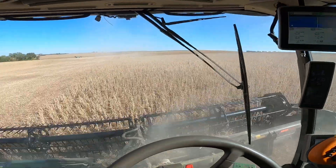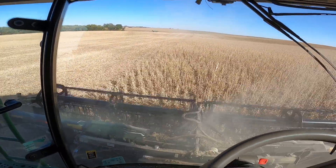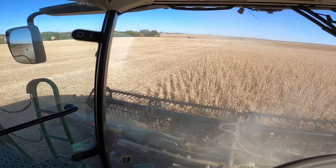Hey there everybody, welcome to today's video. As you can see we're still here in the saddle cutting off some beans here kind of by the home place. Got about 70 acres to do here today so we'll be pretty busy for a good portion of the day. Make sure you stay tuned because this should be a good video — let's get to cutting.